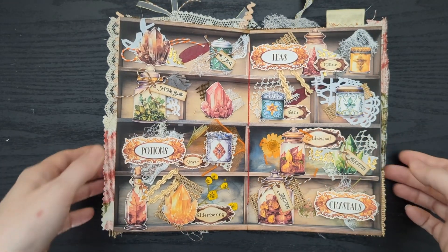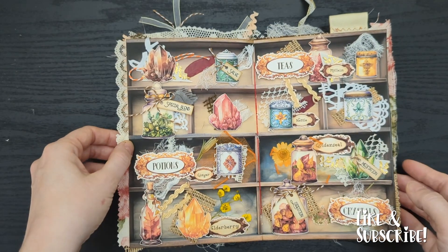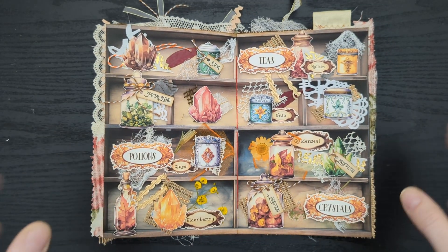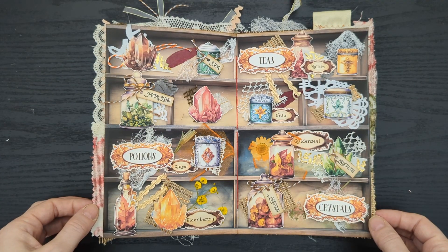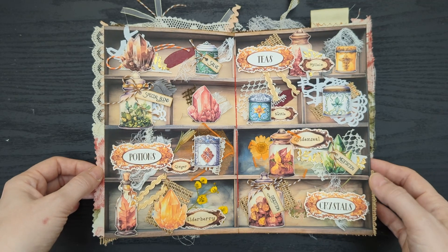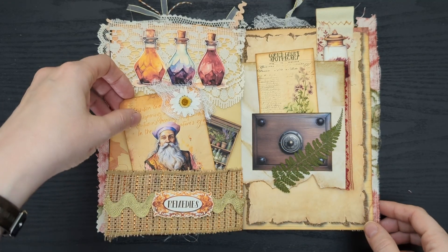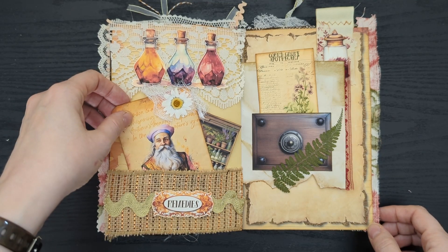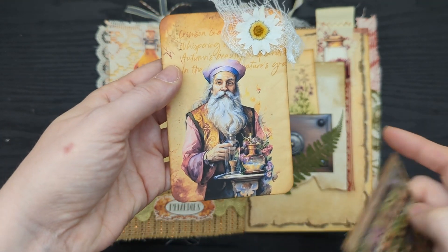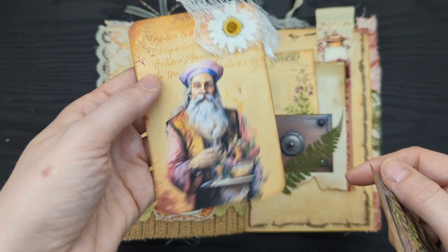Now we're getting to the center of my journal. I did a whole video where I decorated this — these are the shelves of my apothecary. I used dimensional stickers that kind of pop off the page, tied a lot of labels on, and used teas, potions, and crystals labels to set the mood. There are dried flowers and leaves in here — I just had a lot of fun and used this as a big collage project, and I love how chaotic and full and wonderful it came out. On the next spread I used some more dried flowers — ferns and a daisy. I'm still not sure how dried flowers hold up long-term, but this is my personal journal so I'm not too worried. In the pocket I have a gentleman — I have a whole set of portraits included in the bundle so you can staff your shops or have townspeople — and I got kind of extra creative with this one, featuring this gentleman with his apothecary items.